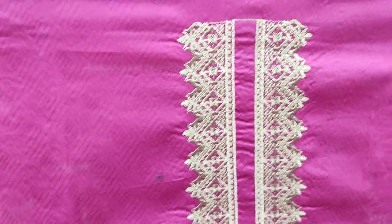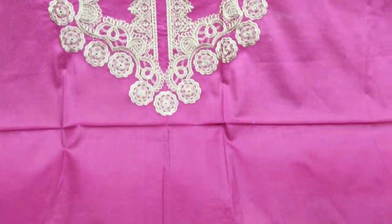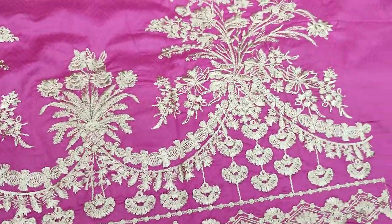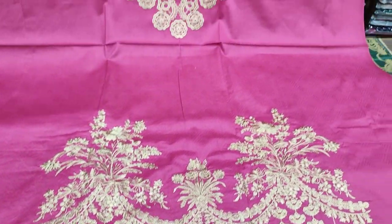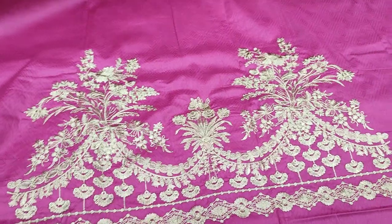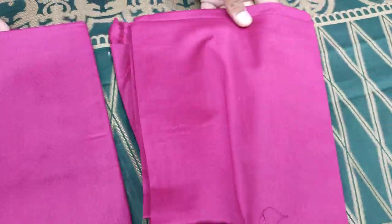Self print fabric with embedded neck, border bunch embedded. Cost 3500.